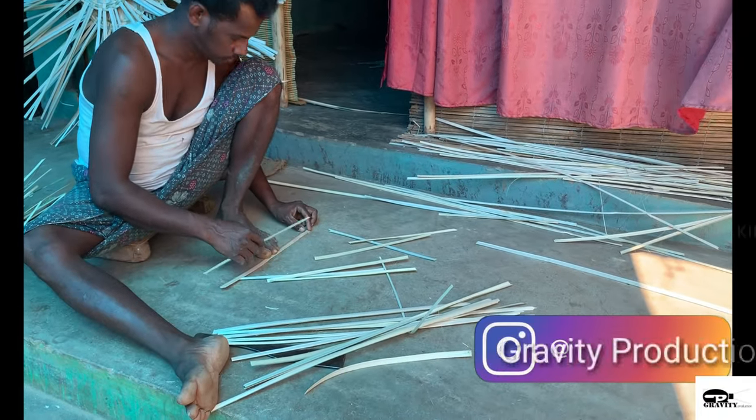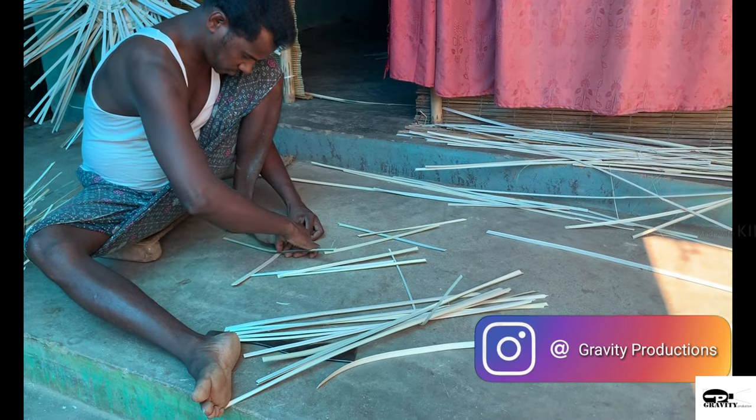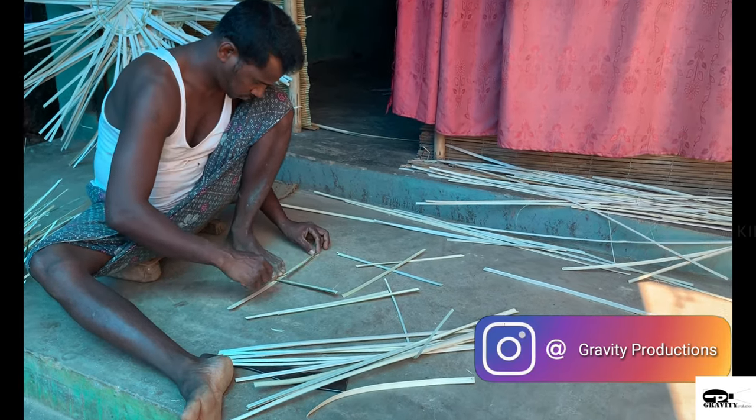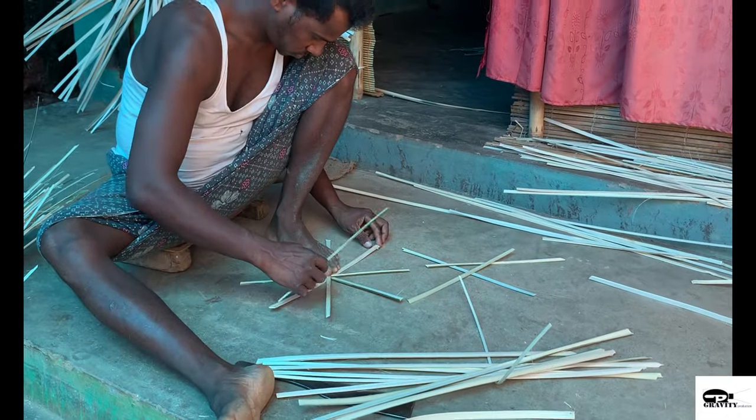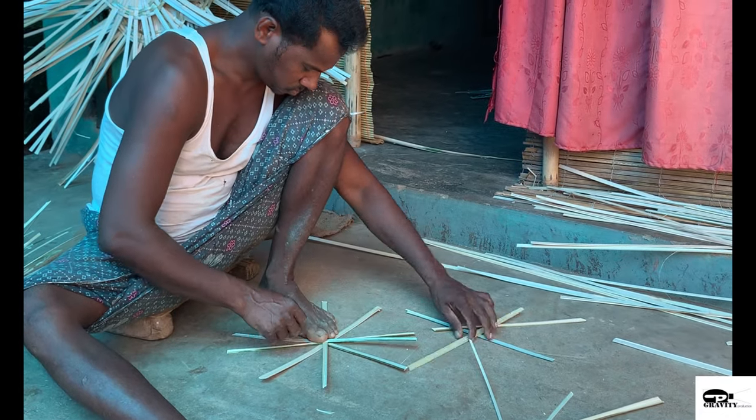The first part in basket weaving is to set the base. The strands are laid out that resembles spokes in a clock. The length of the strands is according to the size of the basket.